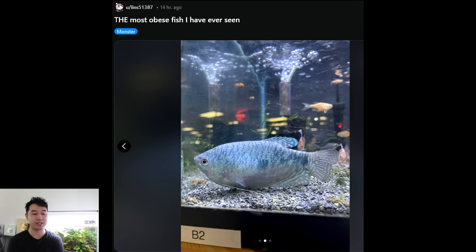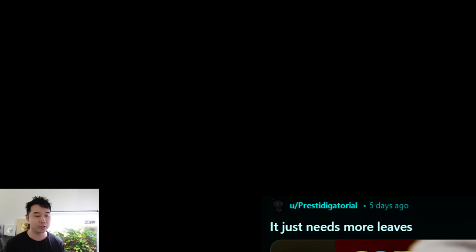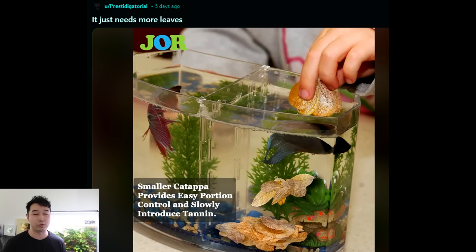The most obese fish I have ever seen. Bro has stopped swimming — we're just happy right here. Aquarium with bricks — that's quite a bold description of what is happening here. It just needs more leaves. Catapa leaves and healthy tannin-leaching leaves are beautifully amazing for betta health. But when we have something like this, the last thing you need to worry about is introducing tannins. Unless it's a hospital tank. If it's their permanent home, the first thing they need by a long shot is a bigger space, which you can very clearly and easily provide your betta fish — you just don't want to.